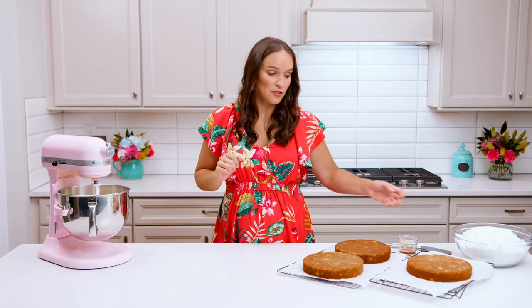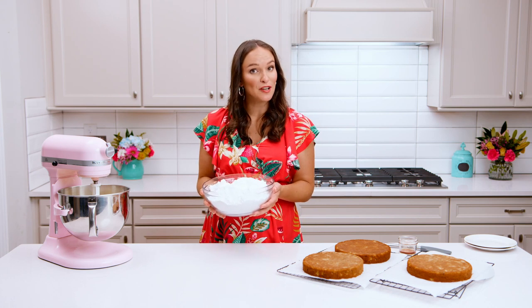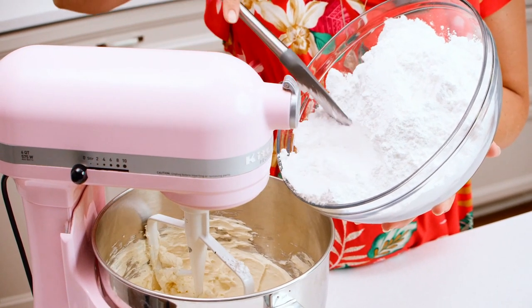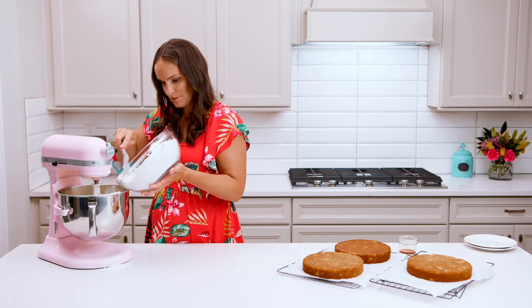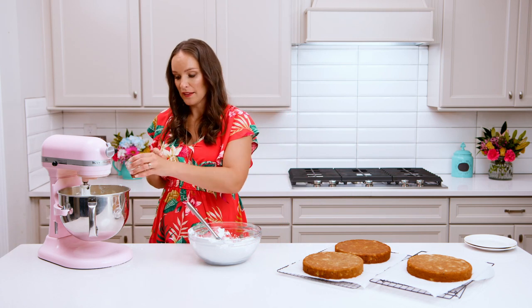Next we're going to add our powdered sugar. This is an American-style cream cheese frosting so it does use a good bit of powdered sugar, but it's important to add pretty much all of it — it adds volume and stability to your cream cheese frosting. You definitely want to make sure you're adding enough powdered sugar so your frosting doesn't get wonky. Add it in three or four batches until it's nice and smooth, then add the vanilla extract and mix that in with the last of the powdered sugar.